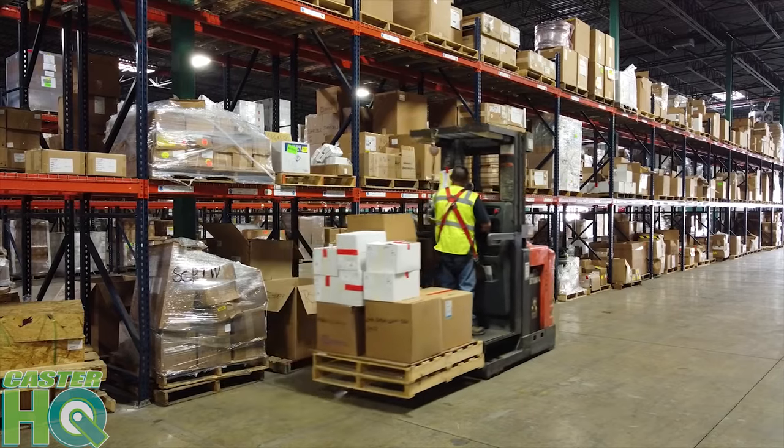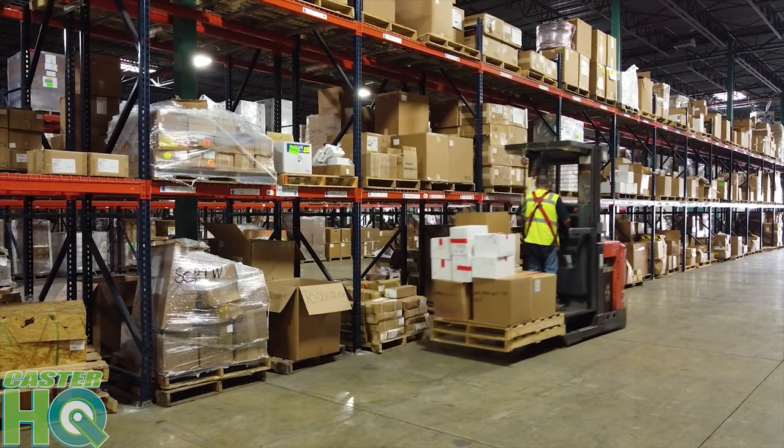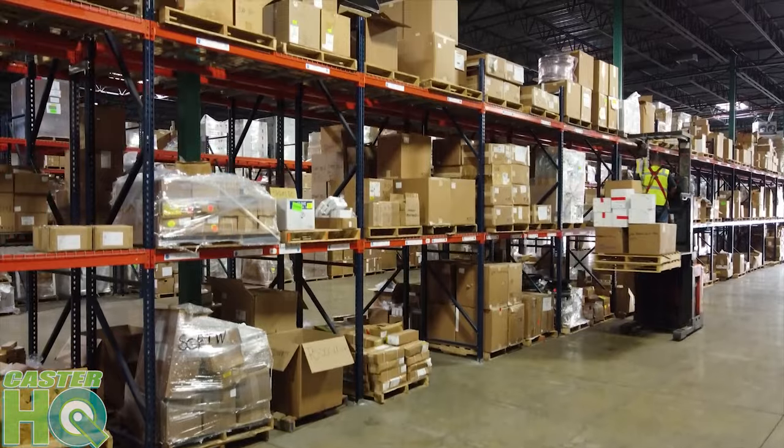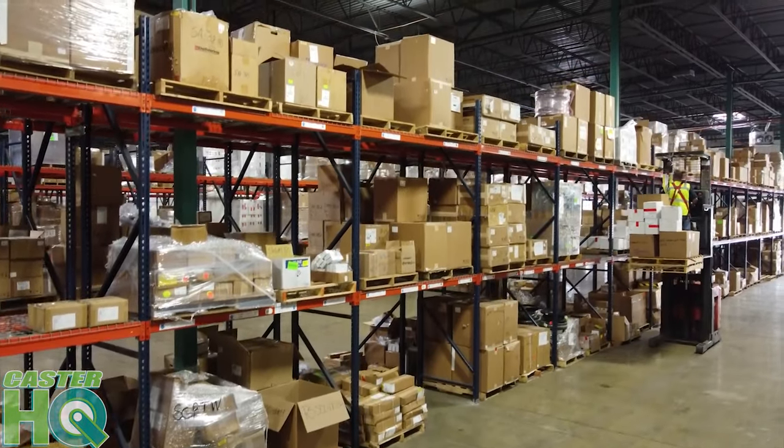Hi, I'm Jordan with Caster Headquarters and today we're going to talk about our mold-on rubber wheels. Behind me you'll see that I'm actually in one of my overstock warehouses — we have multiple warehouses. This is just an overstock facility where we keep extra stock that we can't keep in our working warehouse. We are off a very busy street so you may hear some background noise, but let's go ahead and dive into the mold-on rubber wheel and why this is a very good wheel for a lot of outdoor applications.